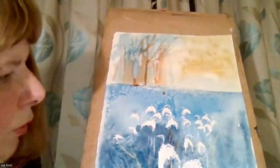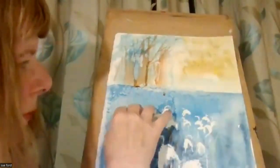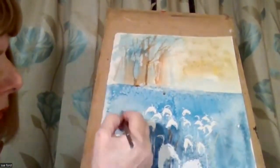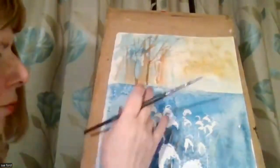You can use masking fluid on colour as well. So if you want to reserve some of this colour here, you can put masking fluid onto that. When it's dried, I can paint over the top of it and it will reserve that blue.